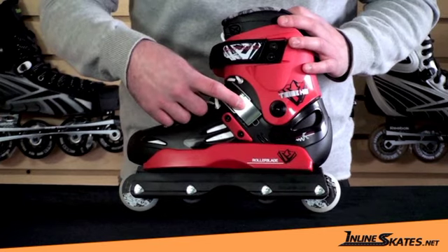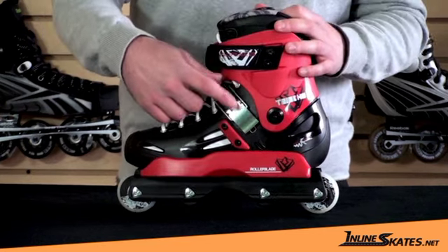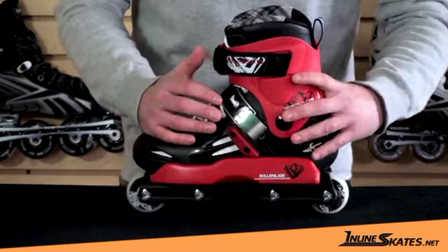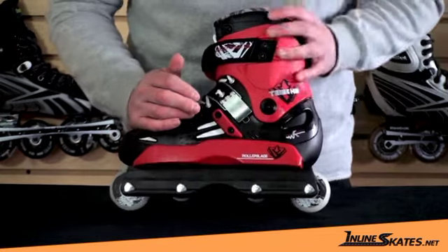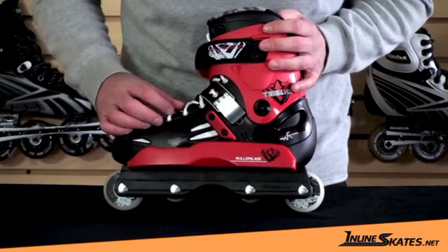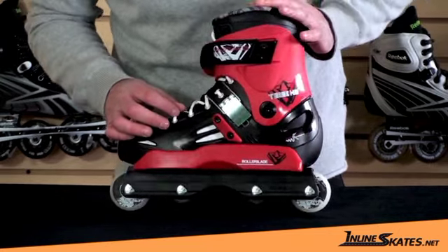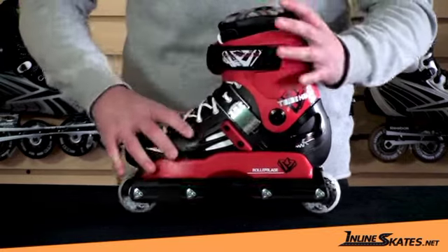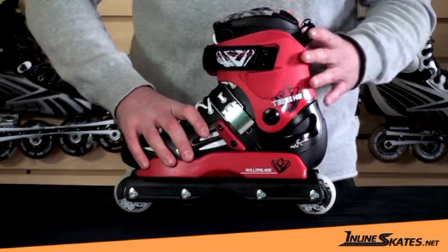This is new — the buckle here is new for Rollerblade this year. It's a steel power lock buckle, so it's very protective. It really helps lock your heel back into the back part of the skate. There's also a plastic protector for that as well just to make sure you don't break it. The top is just a velcro strap closure, which is really going to help with your forward lean and ankle articulation.